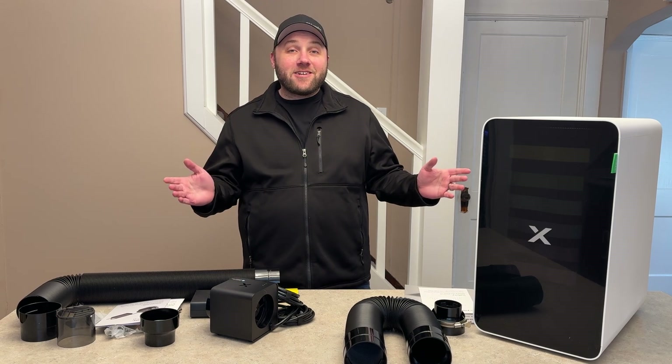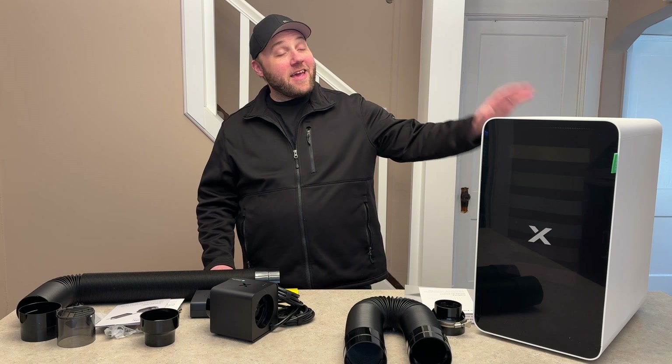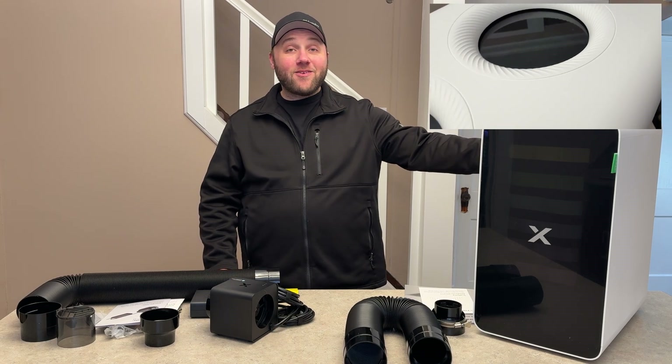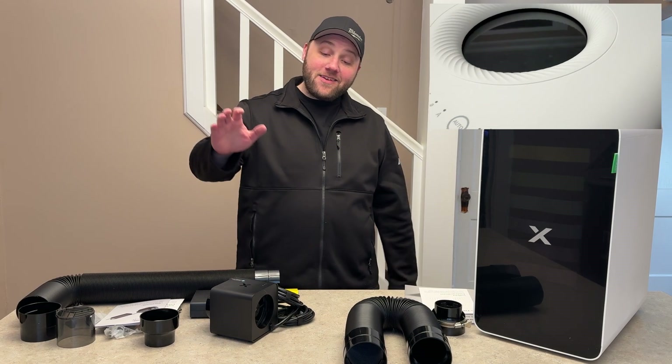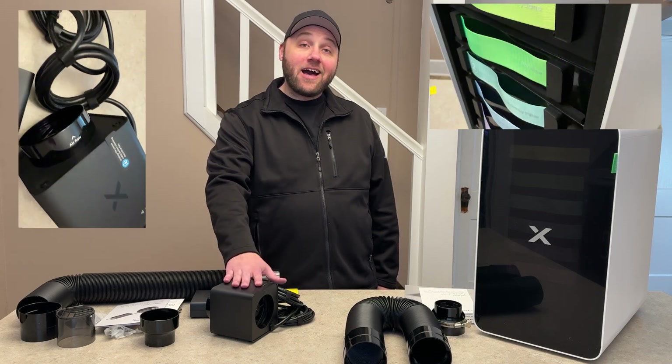Hey everyone, Josh here with Fresh Start Customs. Today we got two new things in the mail from X-Tool: the Air Purifier 2, also known as the AP2, and the Safety Pro Inline Fan 2, also known as the IF2.